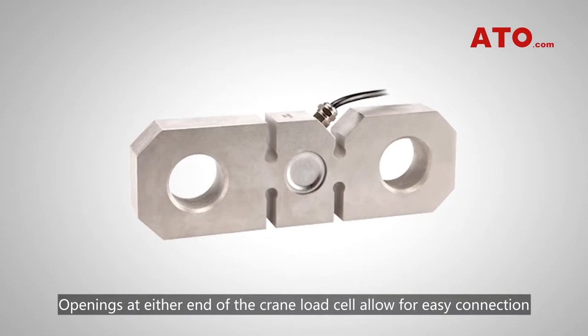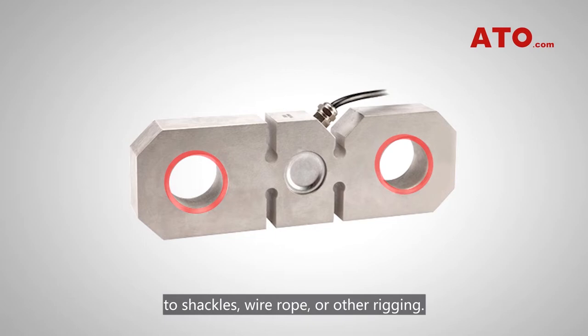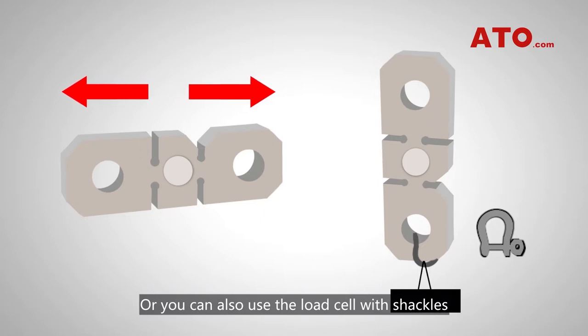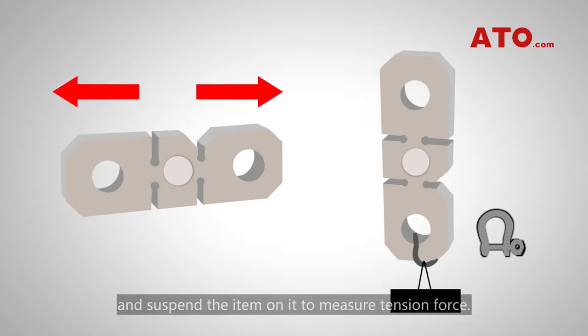Openings at either end of the crane load cell allow for easy connection to shackles, wire rope, or other rigging. To measure force, just pull on both ends, or you can also use the load cell with shackles and suspend the item on it to measure tension force.